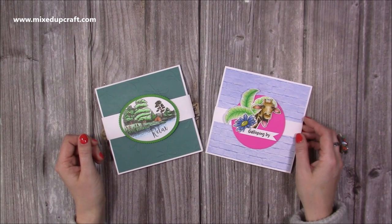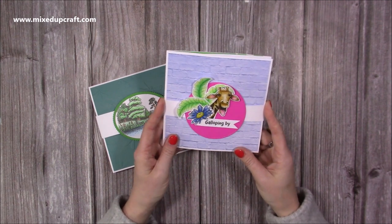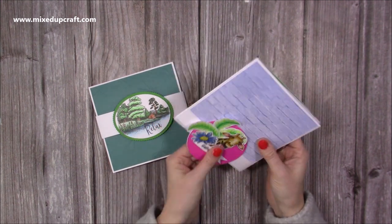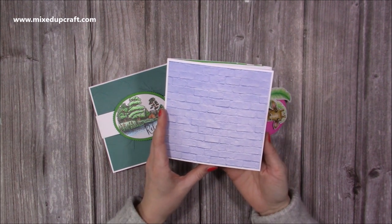Hi everybody, it's Sam here. Thank you for watching my tutorial today. I'm going to show you how to make a pop-up card, and this is the one that I made during a Facebook Live a while ago now, but I'm finally getting around to filming it and putting the video up.